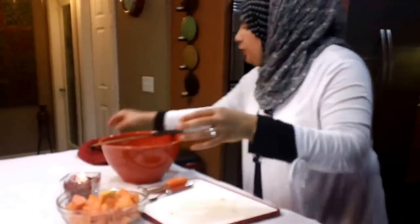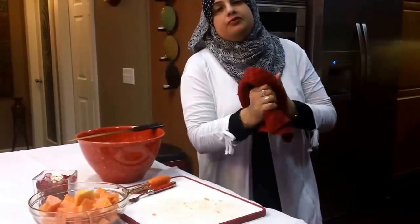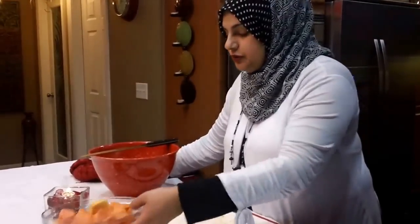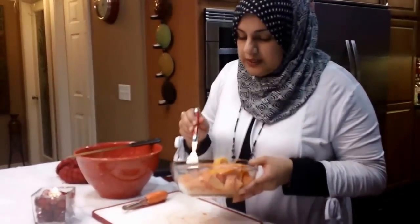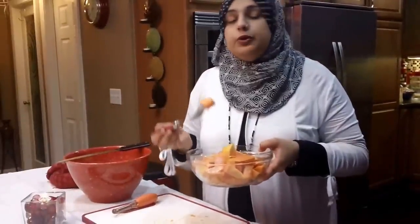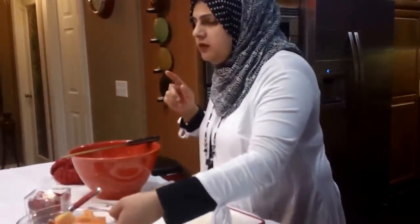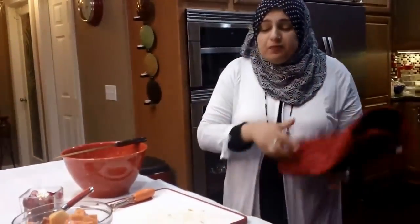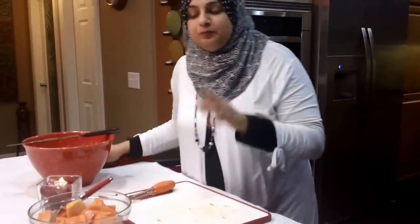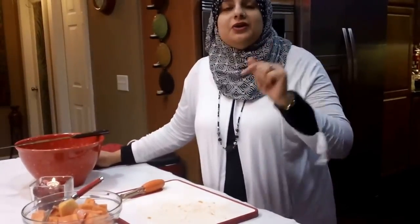Just wanted to show you one more fruit, and as I go along with doing videos, I will always have some type of tutorials showing how to get into such fruits and also the health benefits of such fruits. This is an amazingly sweet and delicious fruit. If you've not tried a papaya before, give it a try. If you want to have beautiful, clear skin, give yourself a papaya mask. It's absolutely delicious. Thank you so much for joining me on this very short tutorial — hope to see you next time with another great tutorial. See you then, friends.